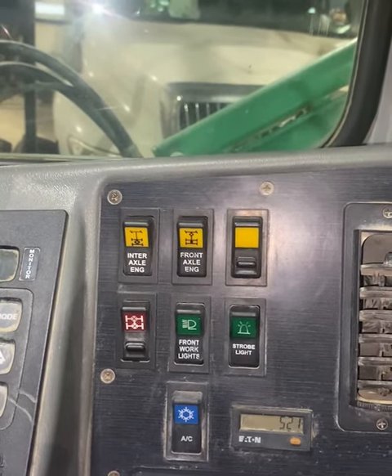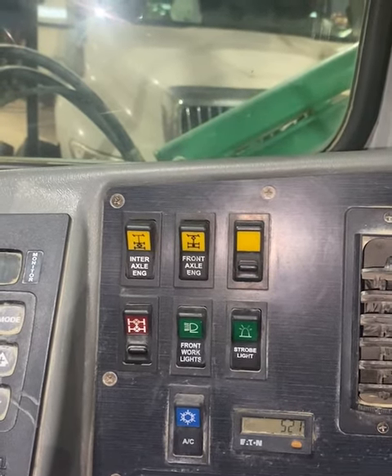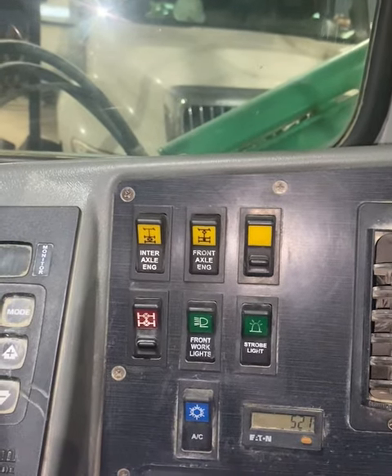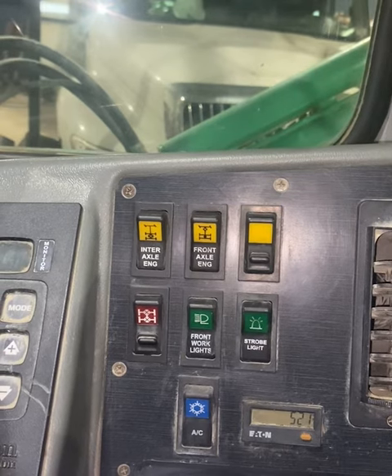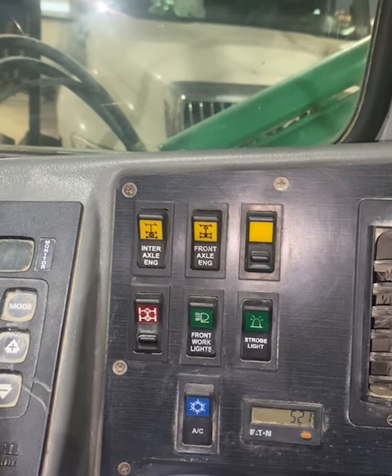If additional traction is needed, we will engage the front axle switch. Never use on hard surfaces — only off-road. Use only to escape slippery conditions and disengage as soon as possible.